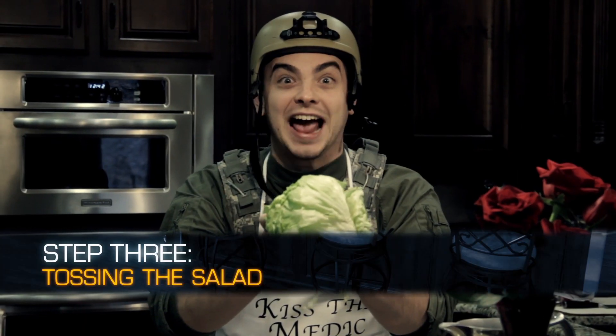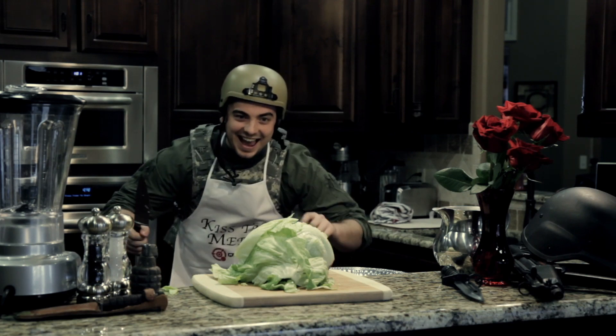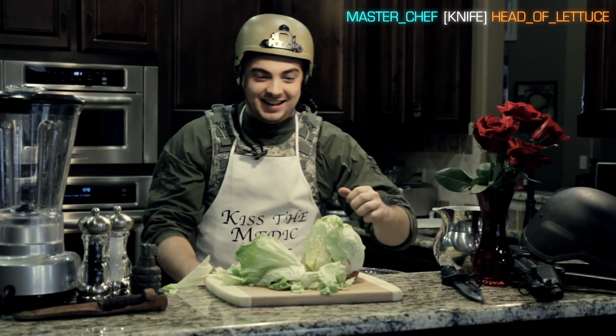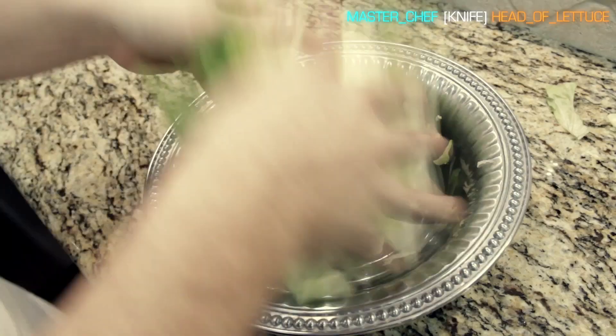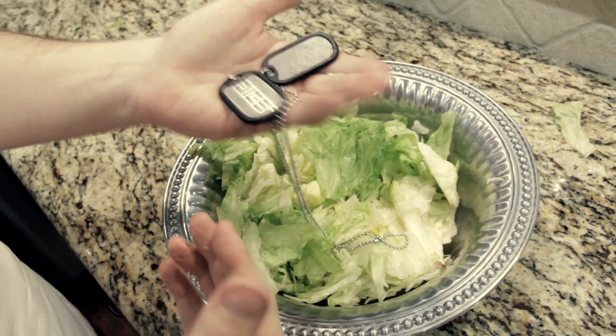Step three: tossing the salad. Now when you make your salad, make sure to remove the dog tags after you slice its throat. Toss — salad tags are useless.